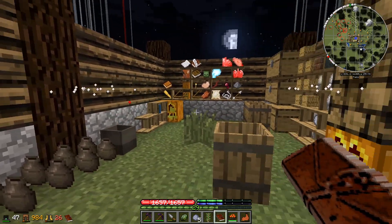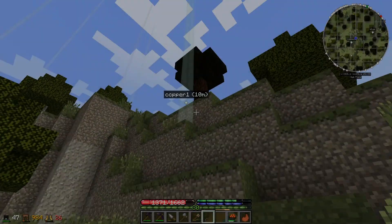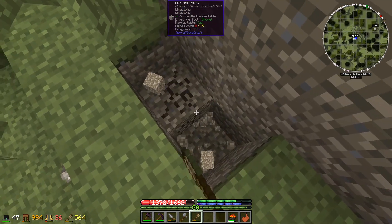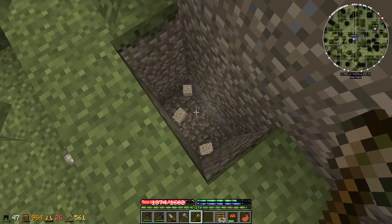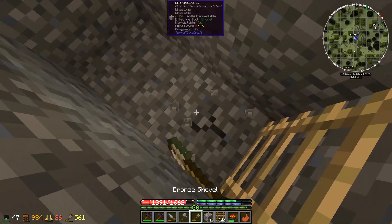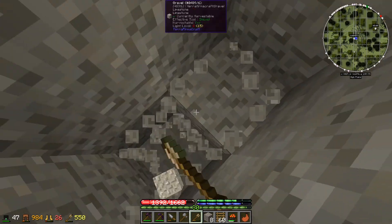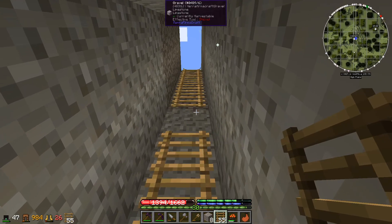The quest also wants us to make some copper ingots, so that's what we're going to do next. We're finally back where we found the copper. Going to dig down — I made 63 ladders using a lot of our sticks — and hopefully the copper is directly beneath us so we won't have to go looking too much.